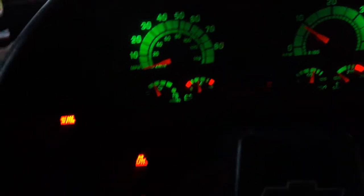So we got to let it run a little bit. There's the dash lights - reading 14 volts.